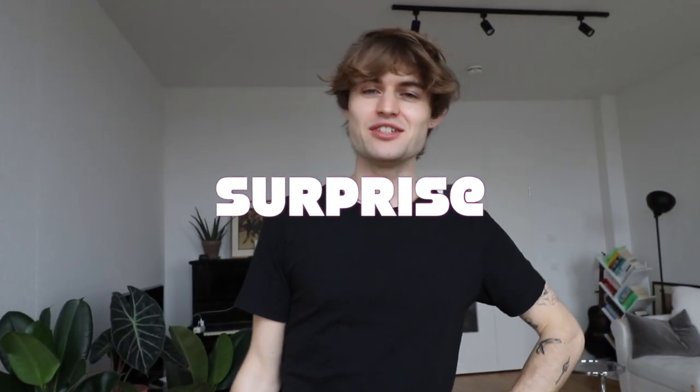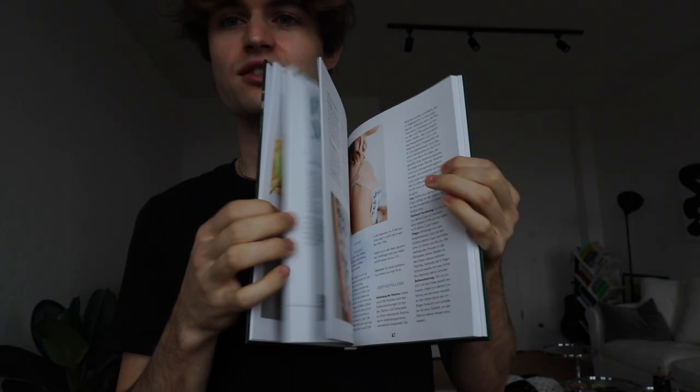You can order it from the website or on Amazon. It is in German, because I'm German and also speak German. It contains 28 projects of mine that I've done and shared on this YouTube channel, and some of them are projects I've never shared on YouTube — you might want to check that out. But without further ado, let's jump right into the tutorial!